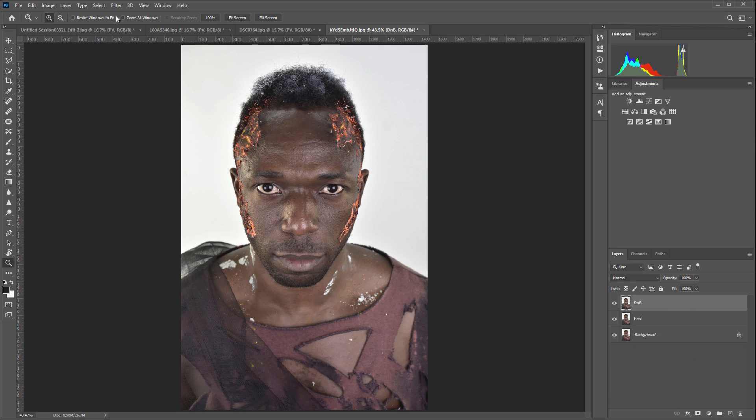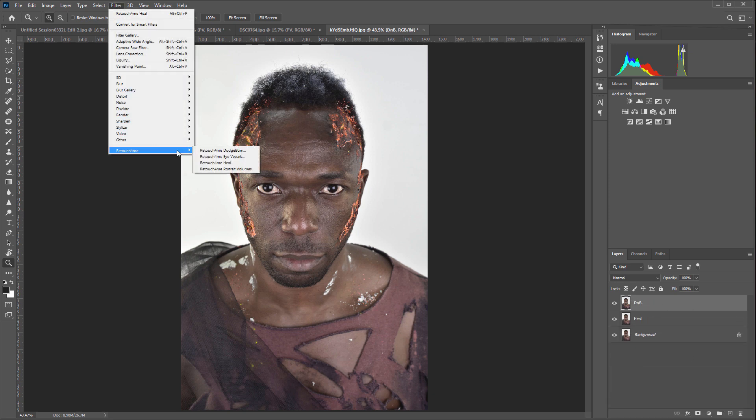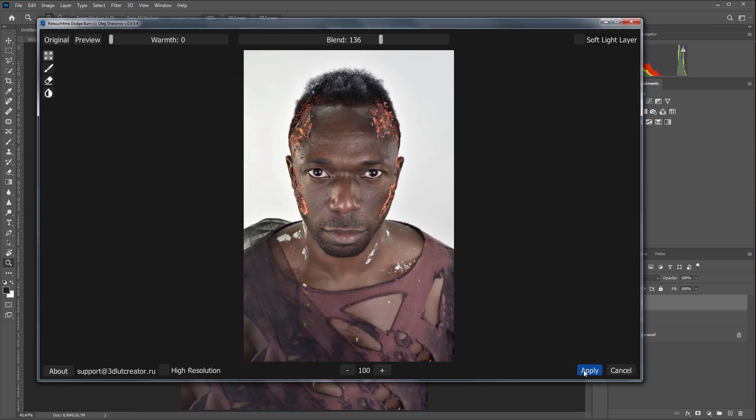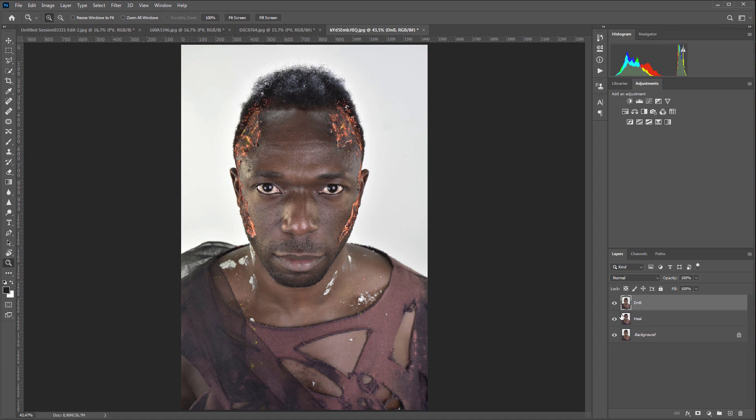I will make a copy of the layer and run Retouch For Me Dodge and Burn. Processing in high resolution mode is not required here. Here is a photo before and here is a photo after.